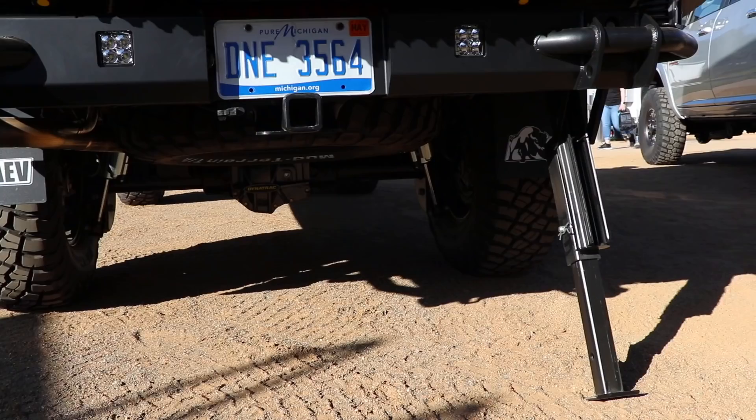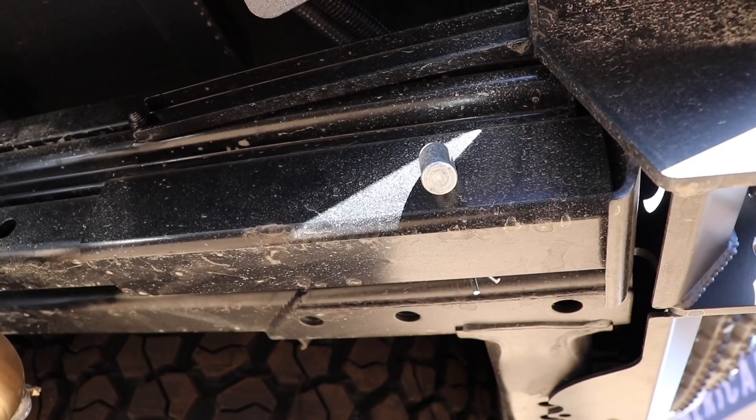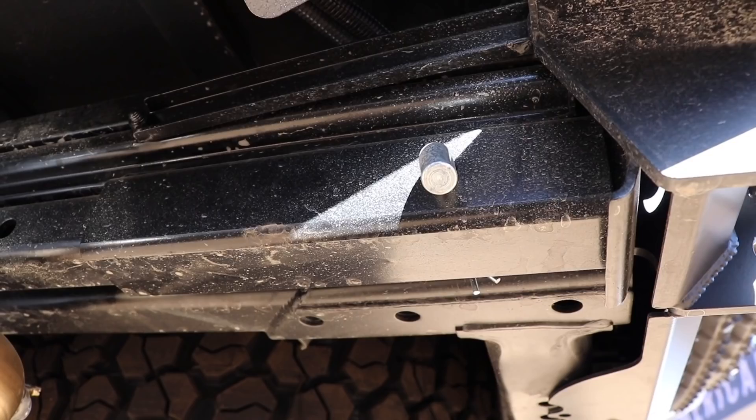And you've got these stabilizers back here — tell us about those. Because it's a camper, we decided to put the stabilizers on. I have one down and one up just to show how they tuck up and you can't even see them. It stabilizes the camper and also allows you to level it a little bit.